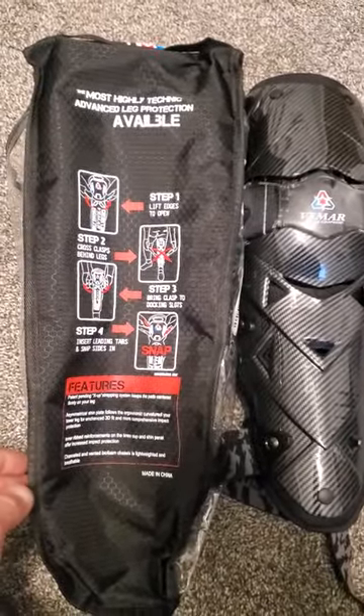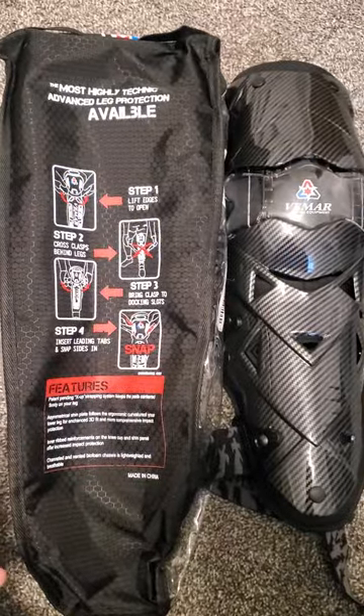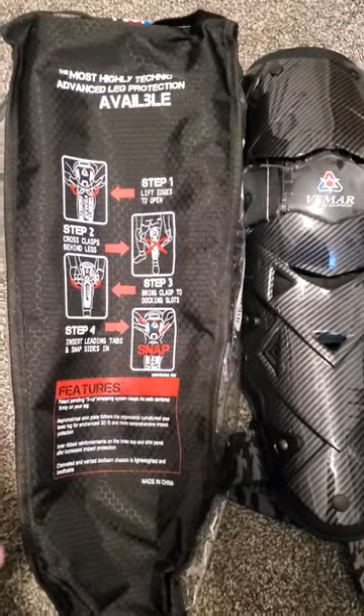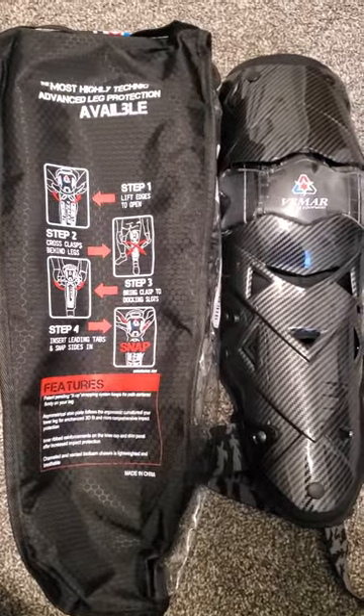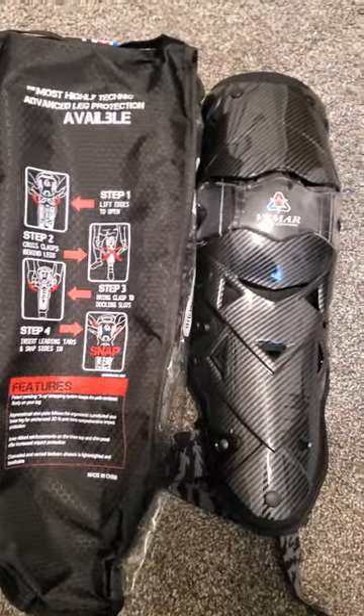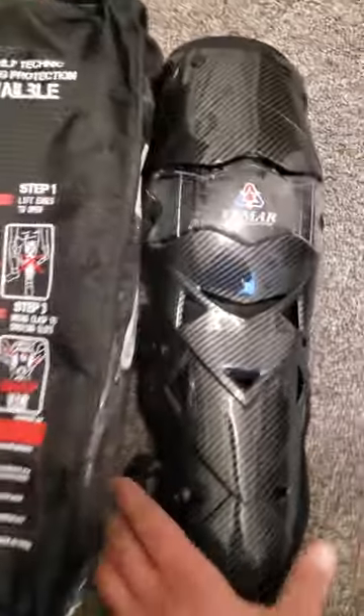I'm just getting back into riding dirt bike. I'm more of an enduro guy personally. I like getting out in the woods, and I wanted to get something that's going to protect me because I work for a living. And if I get hurt, then I'm not going to make money. So I ordered these.